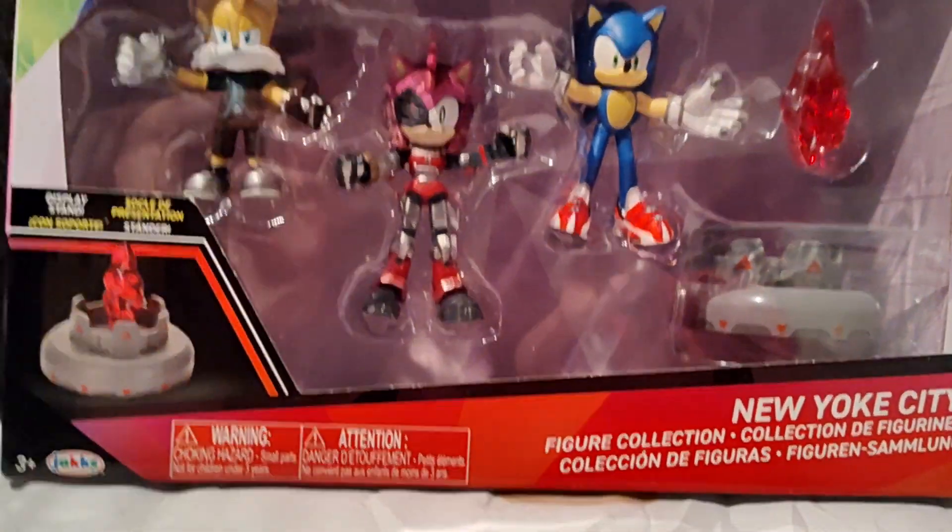Alright, it's Sonic Prime — Season 3 is already out! Look what I got from Jack Pacific. Oh yeah, New York City!